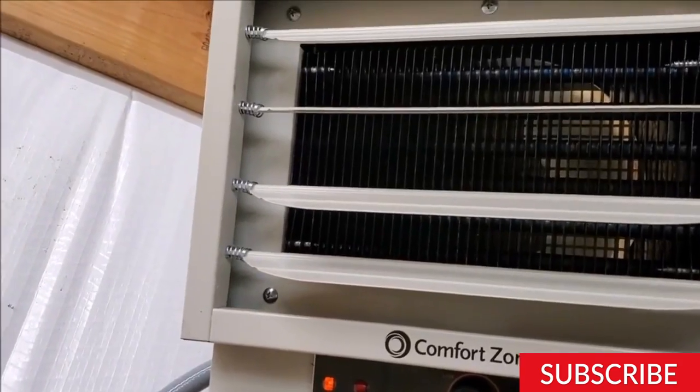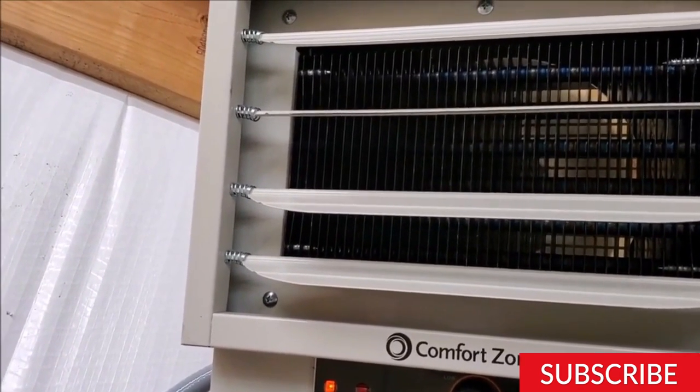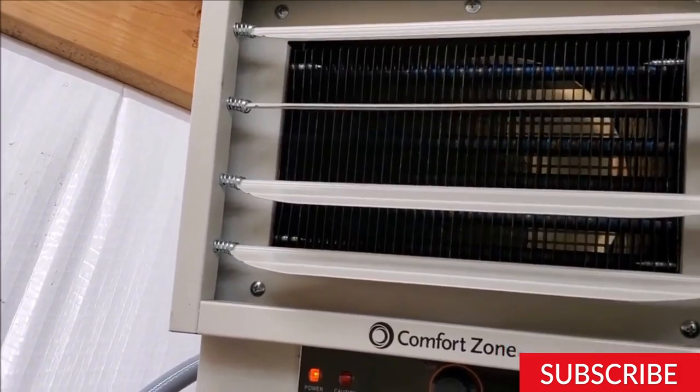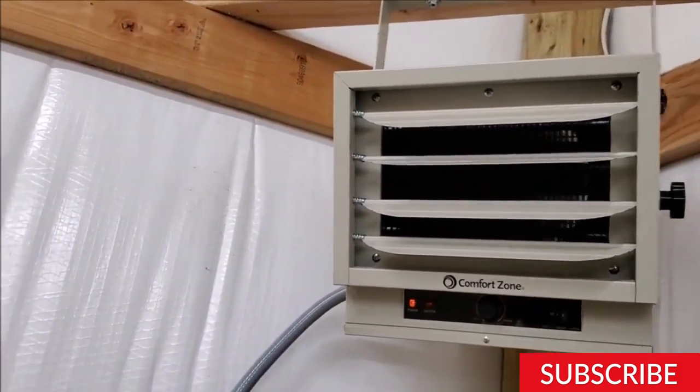Great job! You have successfully installed your electric garage heater. Now you can enjoy a warm and comfortable garage space all year round. Thanks for watching, and if you have any questions or comments, feel free to leave them below.